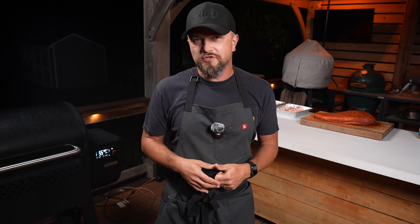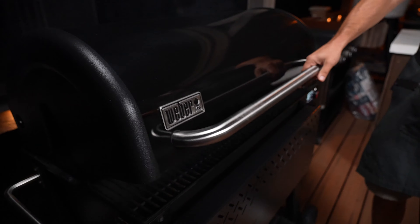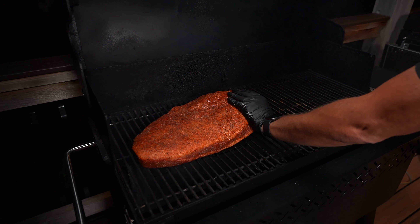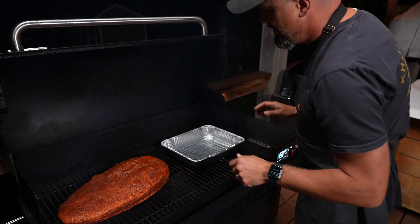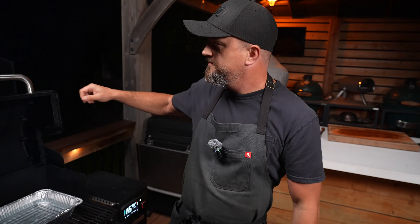For this cook I'm using my Weber Searwood pellet cooker set to 225 degrees. If you've got a different grill or smoker — charcoal or offset — it's going to be a little different, but using a pellet smoker is what makes this recipe so easy and foolproof. The grill is up to temp, so I'm putting the brisket on the left side of the grill. Next to it I'm placing a water pan to provide additional moisture in the cook chamber — since we're cooking in the fall with lower temps and drier air, this helps prevent the brisket from drying out. Now there's really nothing left to do: I'm not going to spritz it, wrap it, or mess with it. I'm going to sleep and I'll check on it tomorrow.